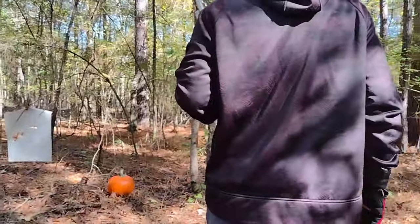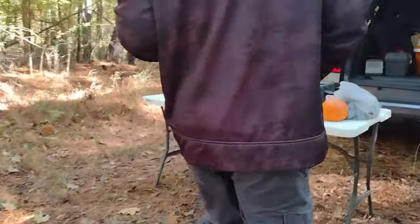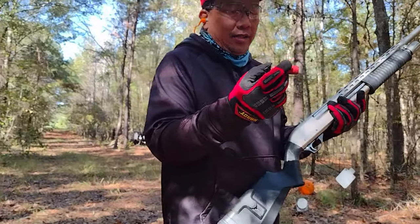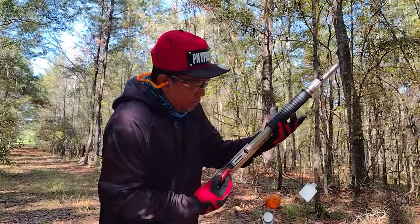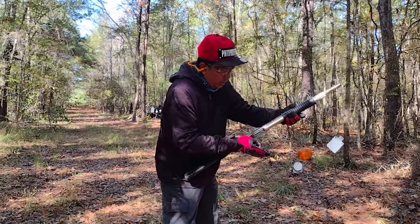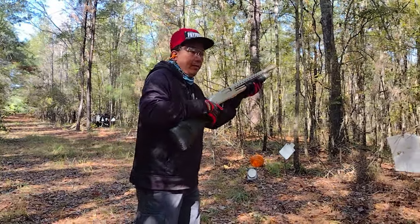Okay, one more. The camera is already on. Let's shoot the pumpkin. These are all 12 gauge shells, so let's see if it will run or shoot. Okay, ready.